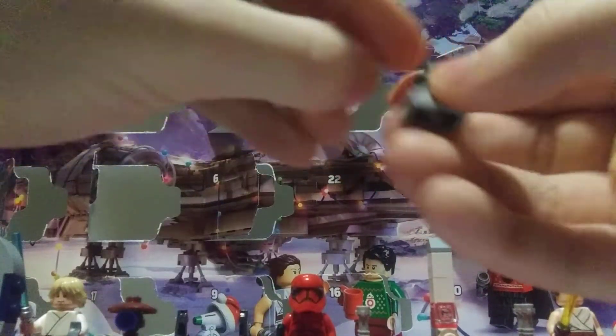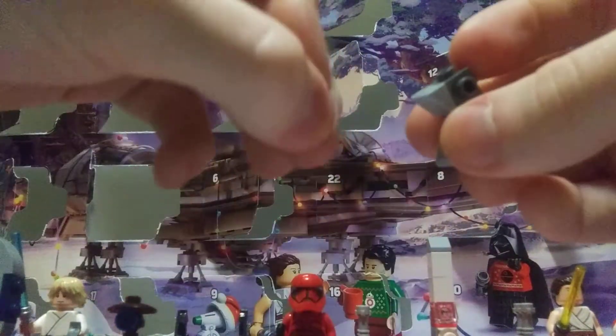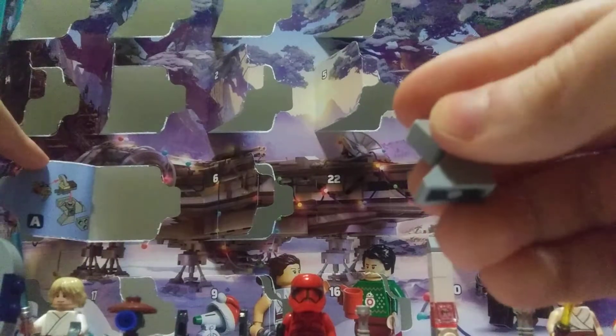I don't know what LEGO's deal or strategy is for their LEGO Star Wars Advent calendars. Like, you've gotten these minifigures and you're going to have to wait another few days. Come on LEGO, you gotta stop skimping out.